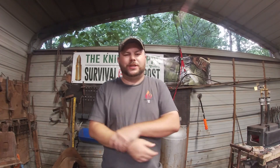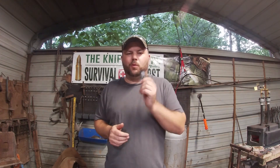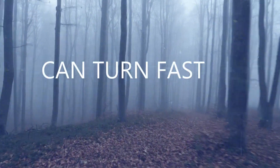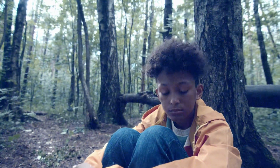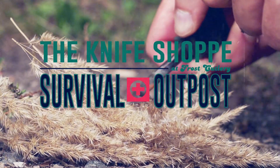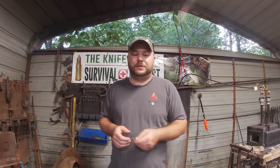What is up Hammerheads? Welcome back to The Forge. Today we're going to be forging a cross. But before we do that, a word from our sponsor. Thanks again to the Knife Shop and Survival Outpost for always being a sponsor of the channel.